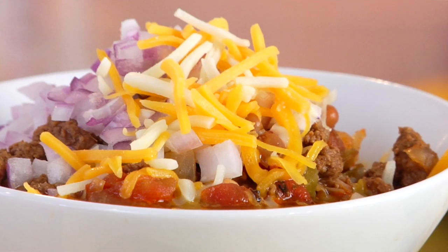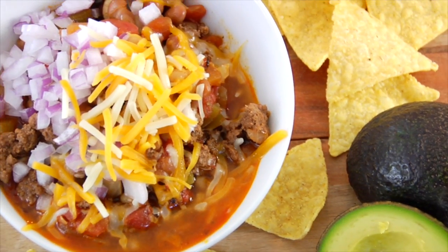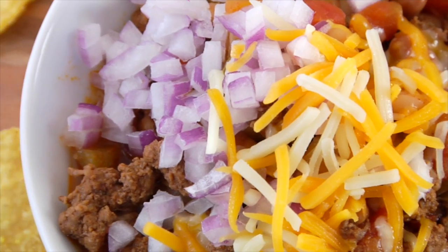Now I want to hear from you — what are your favorite chili toppings? Come down to the comments below and let me know. And if you haven't already, please take a moment to subscribe, like, and share this video with anybody else you know who likes to make healthy eating easy. Thanks so much for watching. I'm Dani Spies, and I will see you back here next time with some more clean and deliciousness. Cheers!